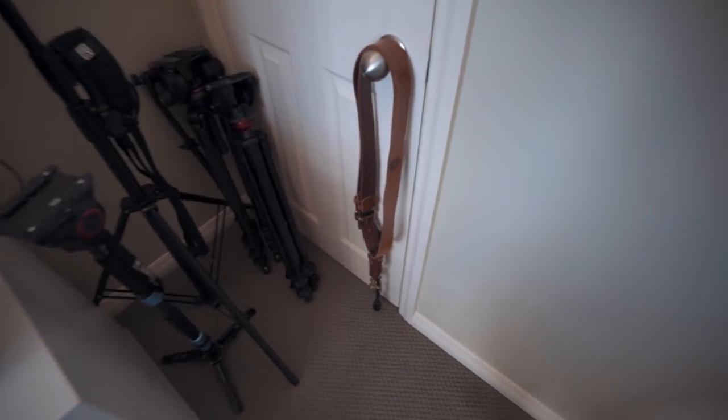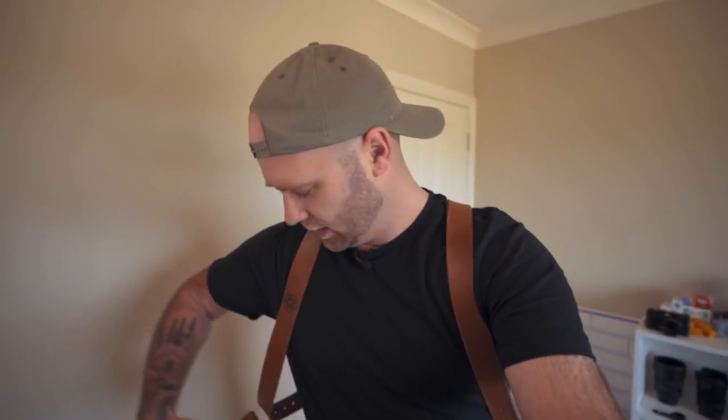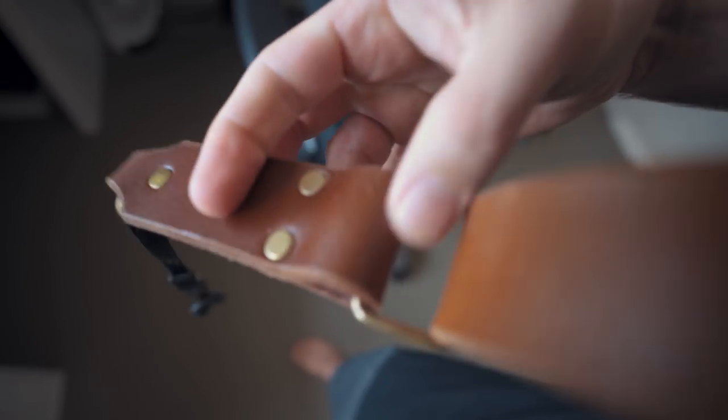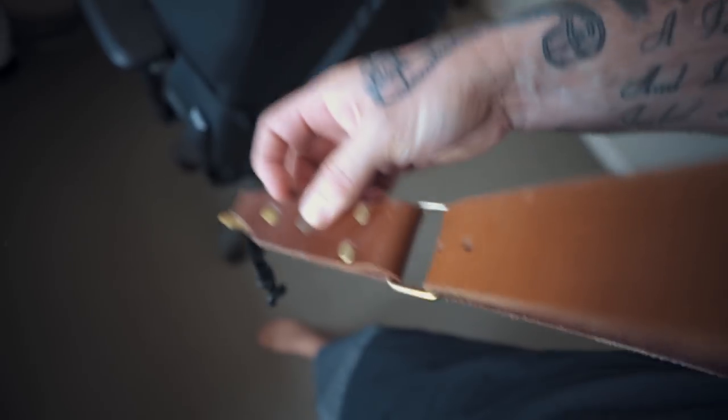Let's start from the corner here. This is my dual camera strap — it goes on like this and holds both of my cameras. It's like the Holdfast Money Maker you can get in America. I used to have that one and sold it to a friend. This guy in Tauranga makes them — I'll link his website in the description. I changed the bracket so it doesn't pinch on my shirt anymore, which was a common issue with the Money Maker ones.